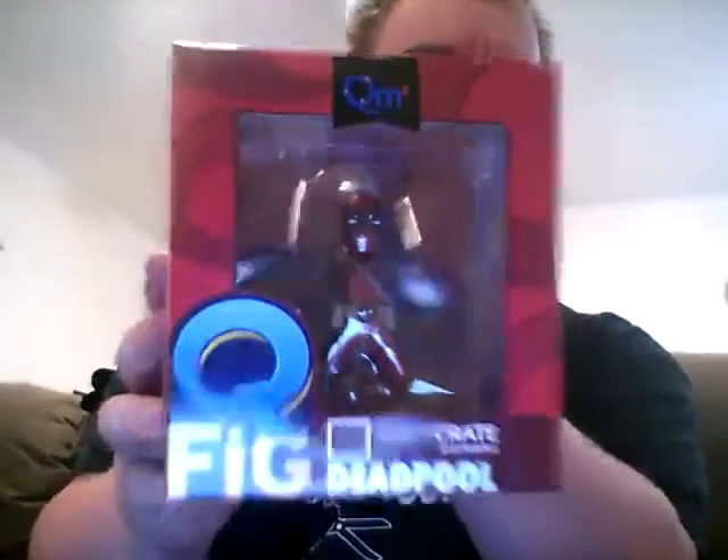This is my Loot Crate — right there. Loot Crate is a subscription box, many of you probably know, they send out geek-related items and I'm a big fan of that. So let's go ahead and dig into this, let's see what's in here. Handy dandy knife — there we go. Oh here we go, nice little Deadpool figure with his katanas. That's really nice, that's really cool.